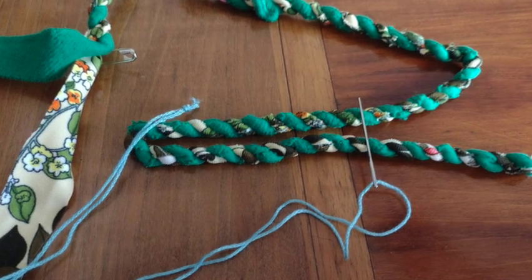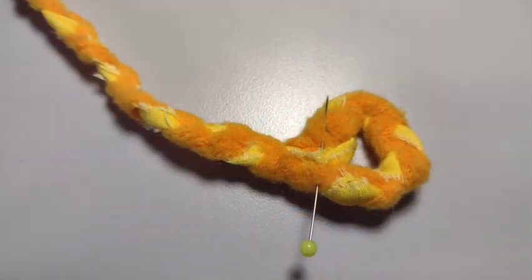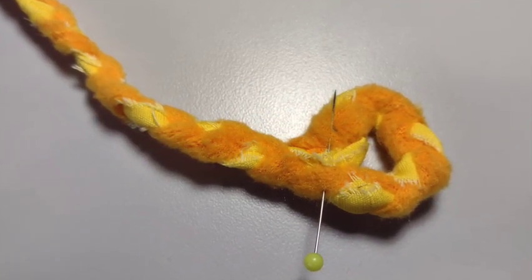Here are three different ways that you can hand sew together a rag rug. This one is the braided technique used to make a triangle.